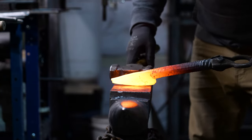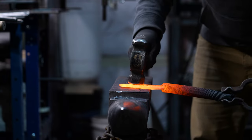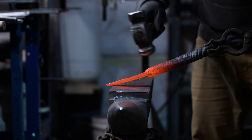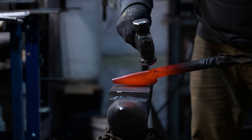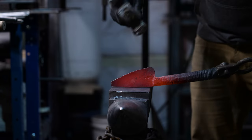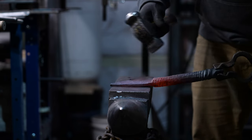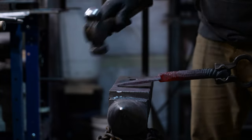Now that we have basically a shape — which is definitely going to get refined — you'll notice that the bolster is in the middle and we still have plenty of thickness. From this point it's just going to be taking down the thickness, getting the width where it needs to be, and drawing this out and shaping it as you go. Once we get that done, we can work on getting the bolster cleaned up and then the tang isolated, cut off, and drawn out. It's just a balancing act between all this different stuff.